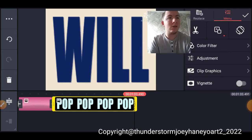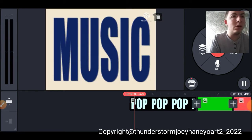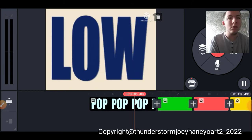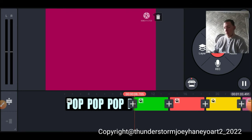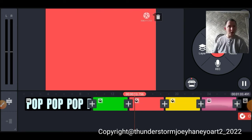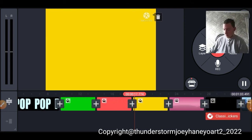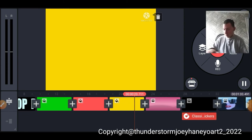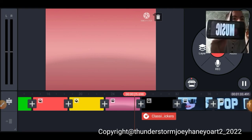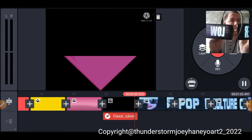Now let's test it out. This should be done. Let's run it through a couple tests. Here's the prototype that I'll show you right now. Can you guys see that? Here is the prototype version of what I'm making.